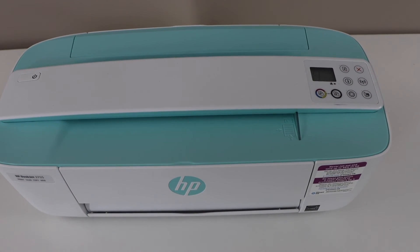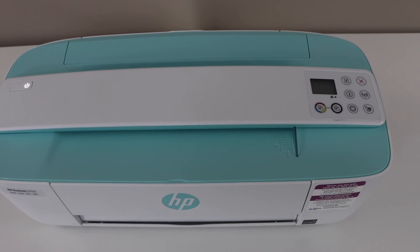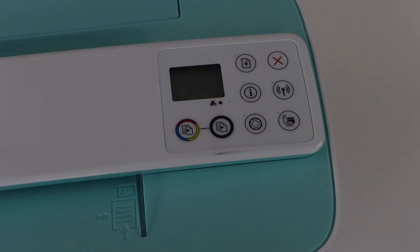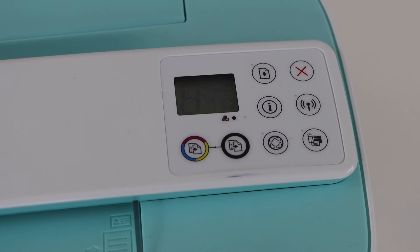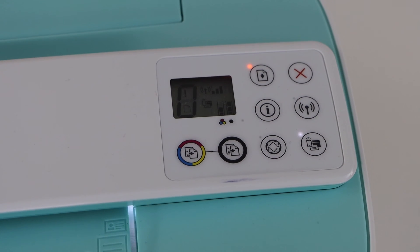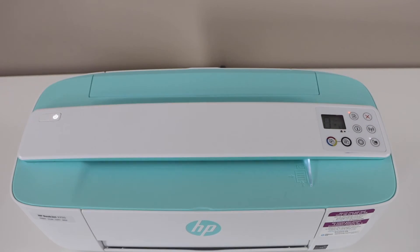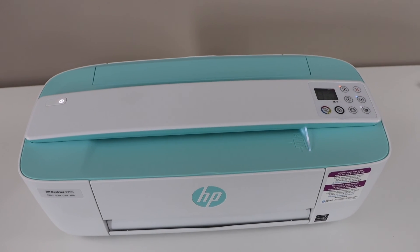Now let's go to the printer screen and see if it's working. We are still waiting for the screen to wake up. The error is gone, and we can see the zero on the screen — that means we have fixed the error E3. Thanks for watching.